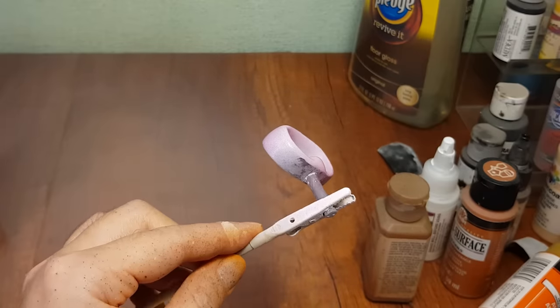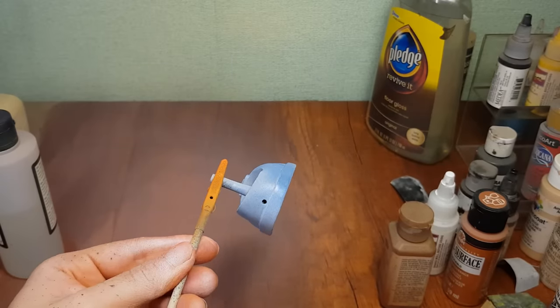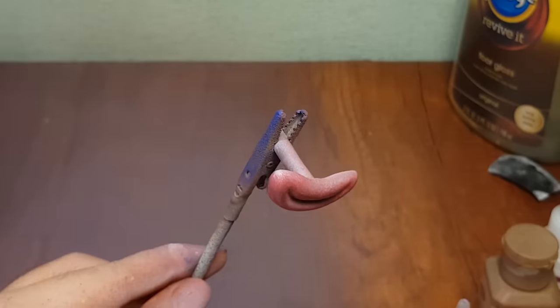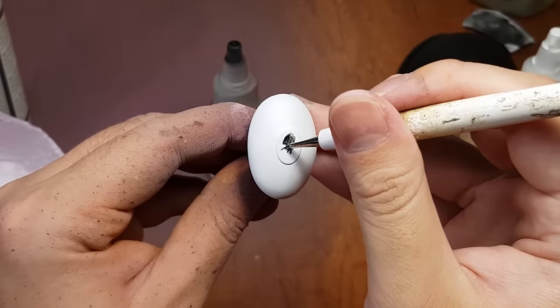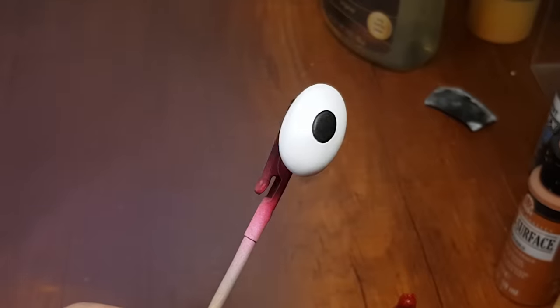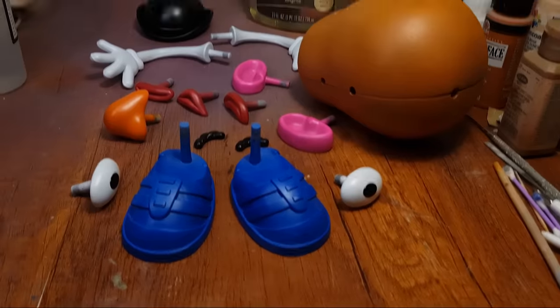Some parts may look a little off, but I can always repaint. I did not cover the holes for the shoes because I don't care about the back. After painting the mouthpieces and the black on the eyes, I used a lot of Pledge floor gloss to gloss every single piece. And we are done.